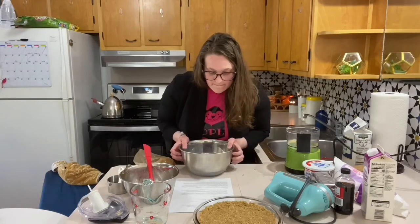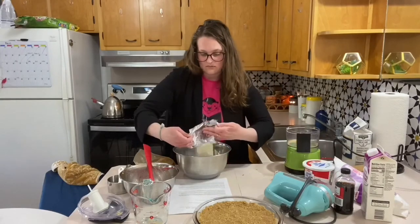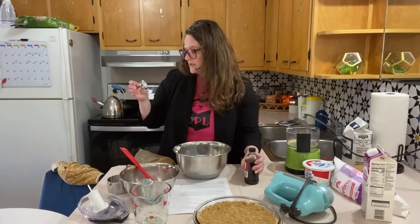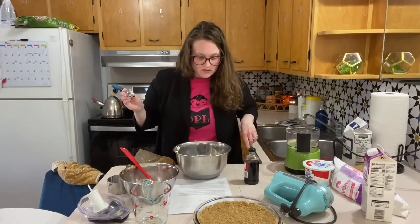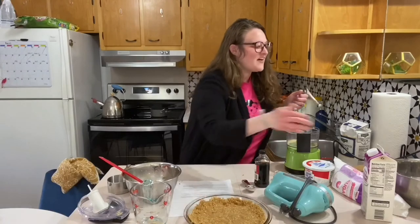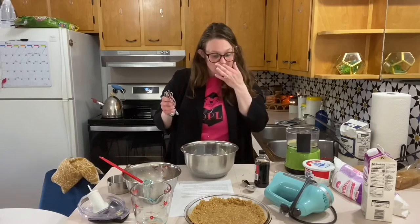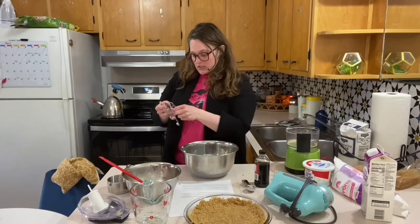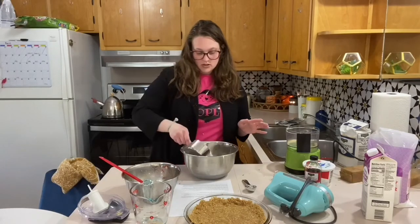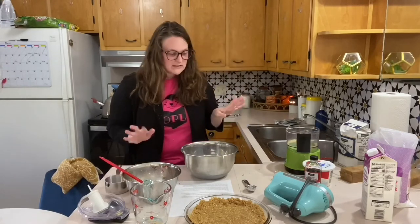You're going to mix the cream cheese. I forgot to put the sugar in the crust — all right, I did it right this time. So I got two packages of cream cheese, and I need one teaspoon of vanilla and powdered sugar — one cup of powdered sugar.